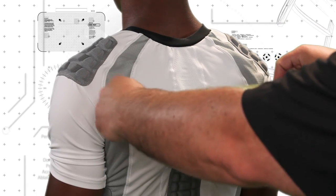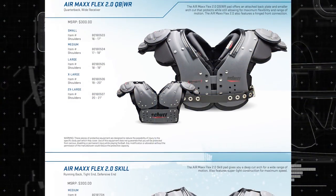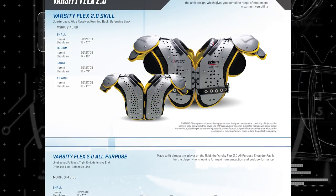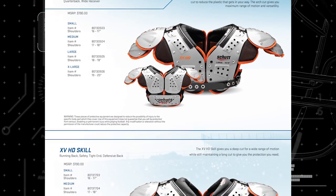Measure the distance between the player's left and right AC joints — this measurement is the shoulder width. Using both the chest and shoulder measurements, find the correct size shoulder pad. There are some differences in sizing between shoulder pad models, so please refer to the individual sizing charts in the current Schutt Sports football catalog.